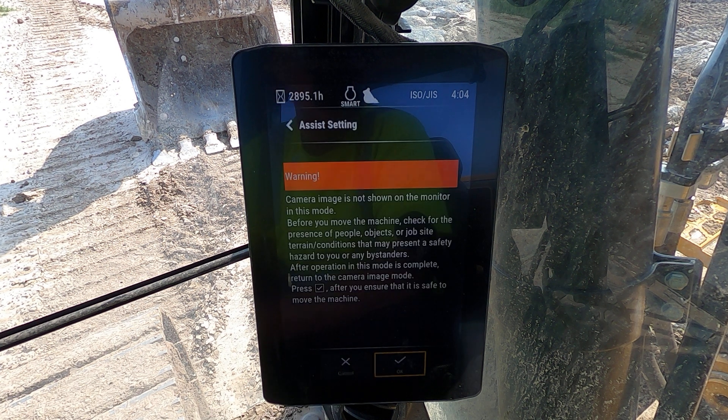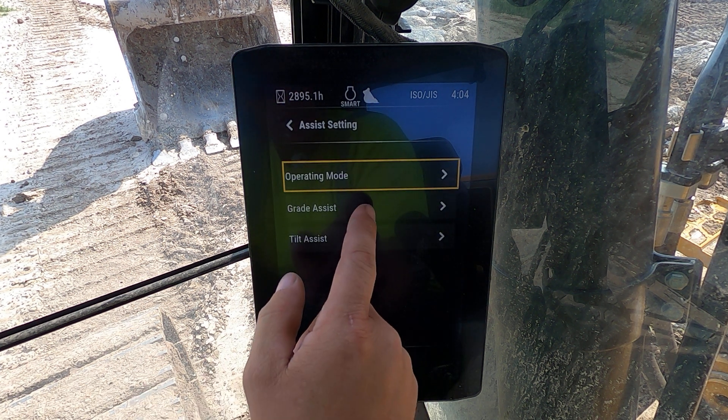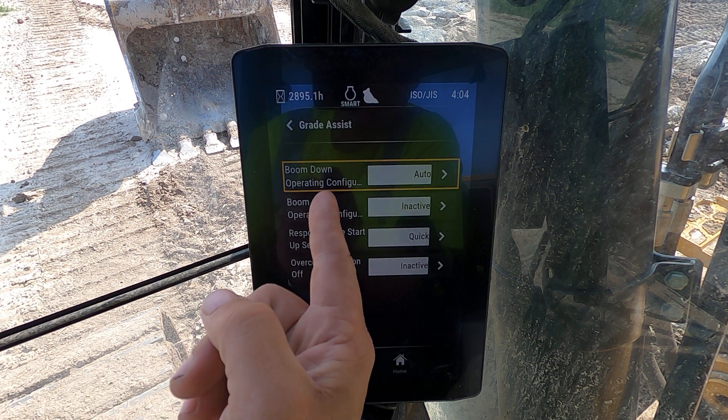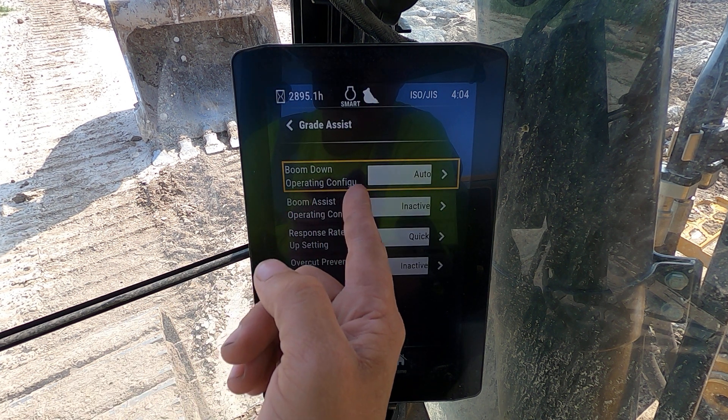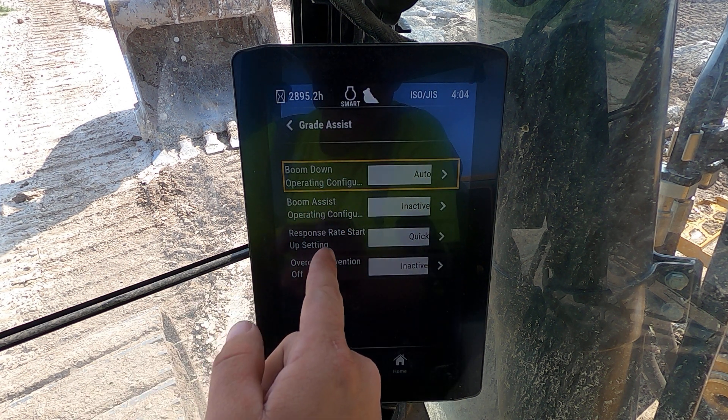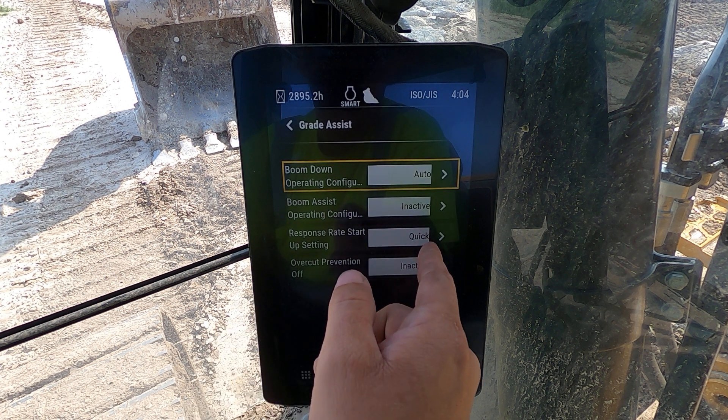If you come into your assist settings, you can change these things — great assist. My settings: boom down operation configuration is auto. Boom assist inactive — I don't want it. Response rate startup: quick.